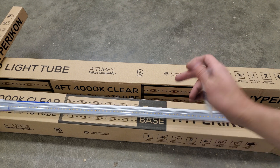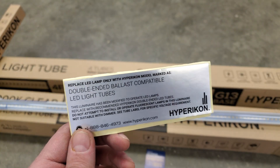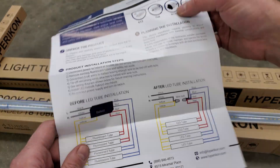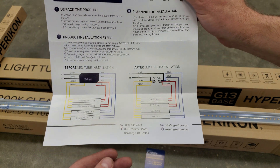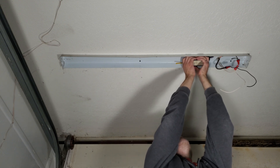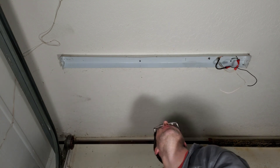In the package you obviously get the bulbs, a little warranty information card, stickers that you're supposed to put on the fixtures so people in the future know they have been modified, and the instructions which show you how to wire these as ballast bypass. I'm not going to specifically show you how I wired mine, because different types of these LED bulbs are wired in different ways, so you really need to follow the instructions that come with your bulbs.